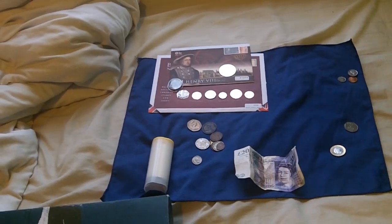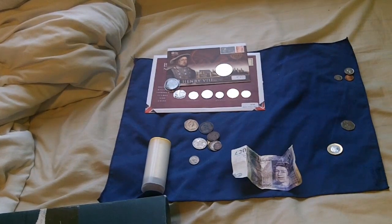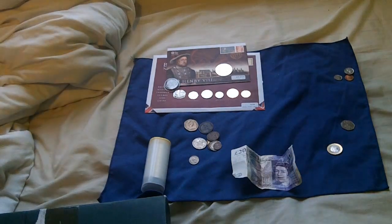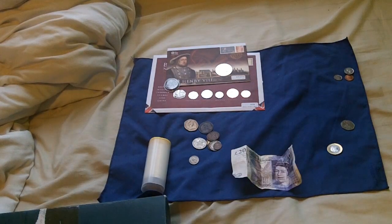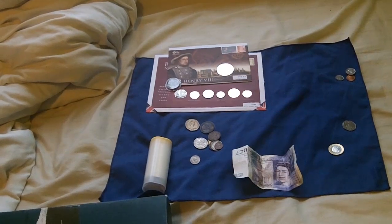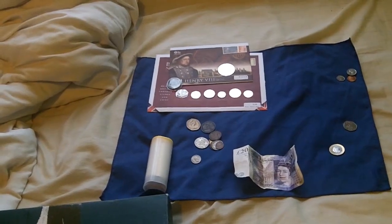I hope you found this informative. This will be the last part — I don't think I've got anything to add; I think I've pretty much covered everything coinage-wise. Thanks for watching and I will see you in the next video. Bye.